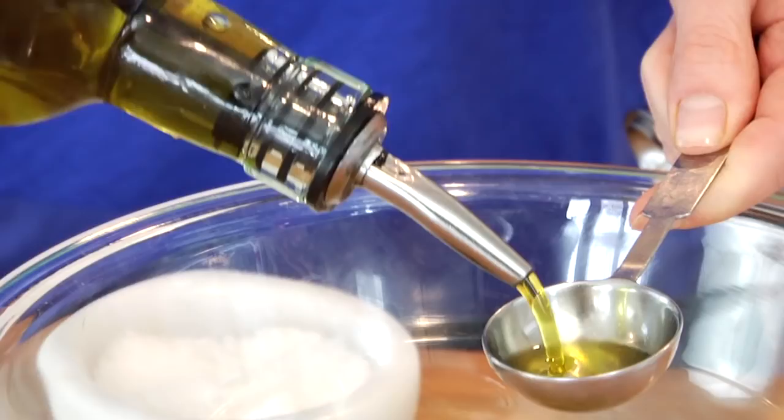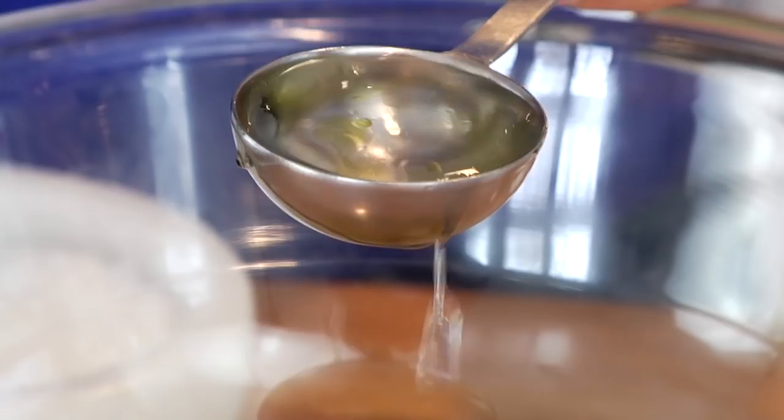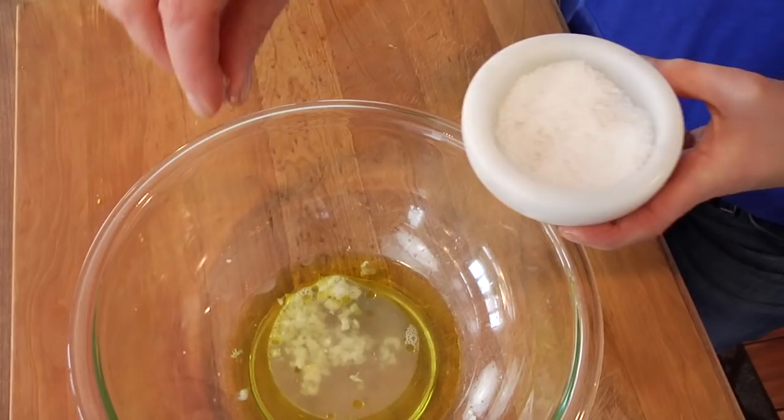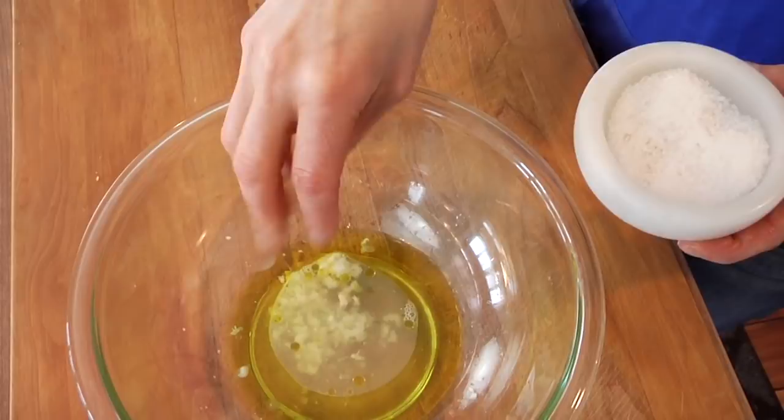What I like to do is combine two tablespoons of extra virgin olive oil, two tablespoons of water, the juice from one big fat juicy lemon, two cloves of crushed garlic, and a pinch of kosher salt. Not only is this going to help slow the oxidation process down, but it's going to flavor up our artichokes when they're cooking.